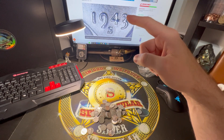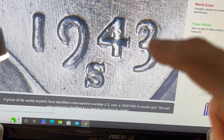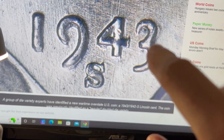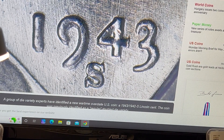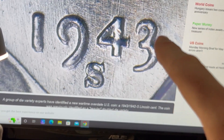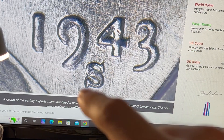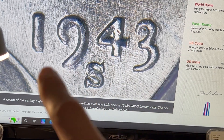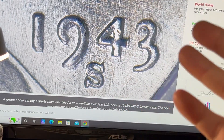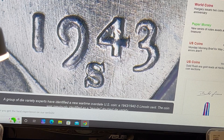They're finding out this was actually an over-date. You can see — let me zoom in — on the three, there was actually a two printed on there and then the three came over top of it. A good way to tell is with a microscope, a really good magnifying glass, or a loupe. Look around the three, especially on the right-hand side — you can see extra metal. You can see doubling on the nine, at the bottom of the one, and some on the four as well. First, look for the S mint mark, then start looking for that doubling, and you might have this over-date variety.